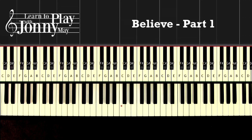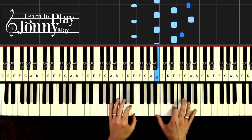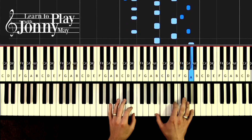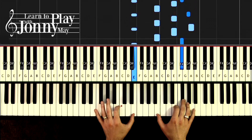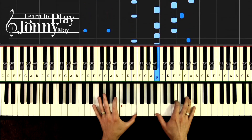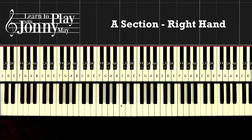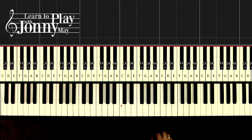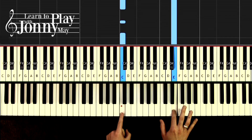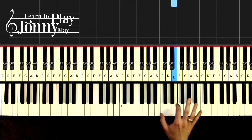This song is all about the flow. Here's a section of Believe. Now let's look at the right hand — it's a repeated pattern. Once you learn the first four measures it just kind of repeats throughout. We're starting on the E above middle C, that's the red dot here — that's your landmark.